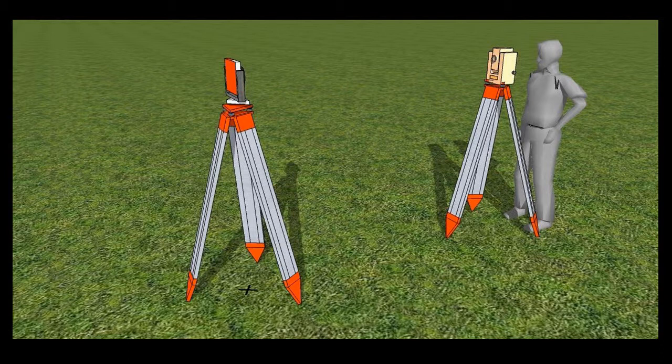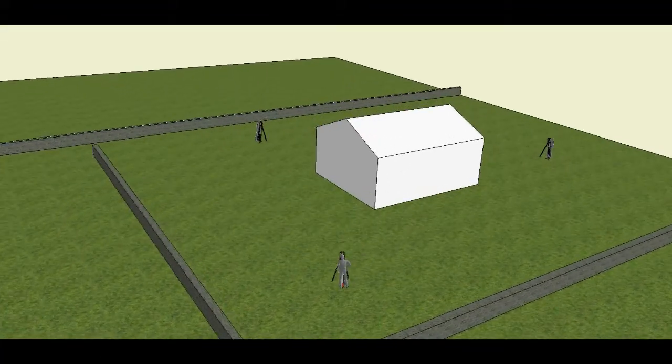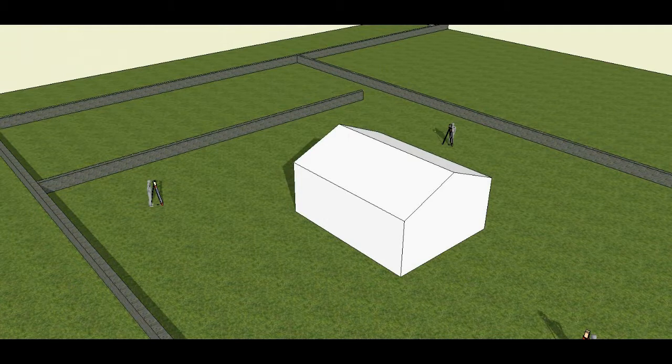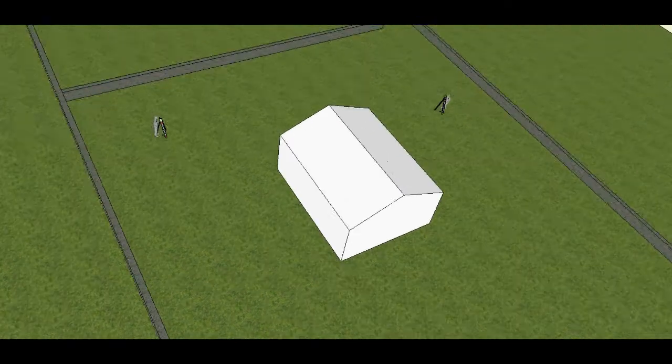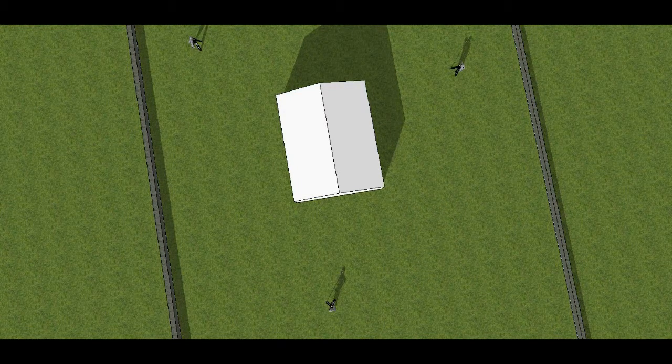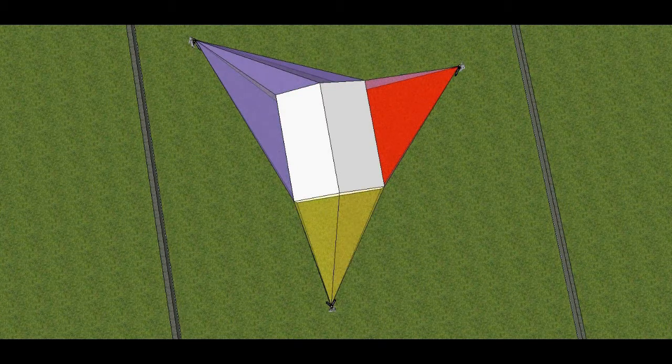Tell the instrument which point this is and then take a backsight to it. The total station is now located and orientated and you can continue to survey. Surveyors call the points where the instrument is set up stations, and the process of moving from one position to another is called traversing. Even a simple survey of a building may need at least three station setups to record all its walls.